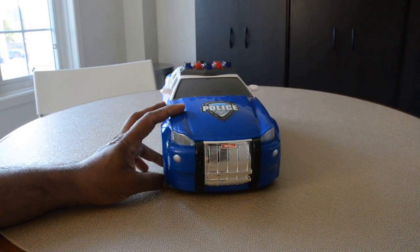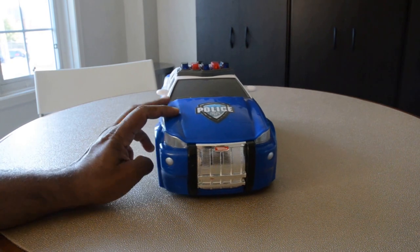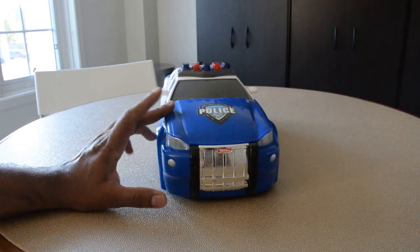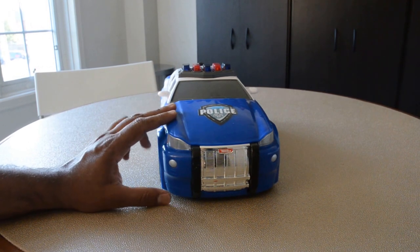He pushes it around and runs with it, so I will most likely keep it. But I would not recommend it for anyone buying this one. I'm doing this just as a review to help others.